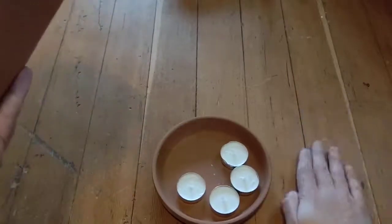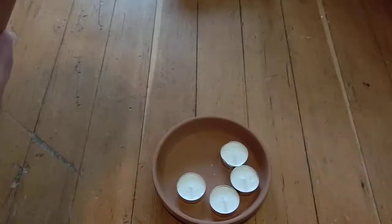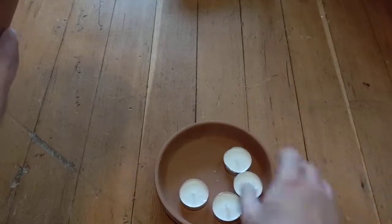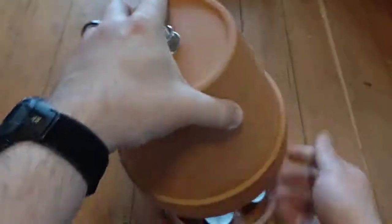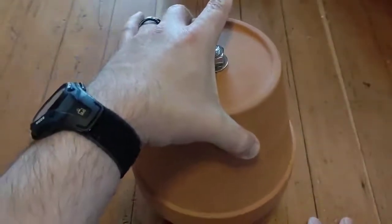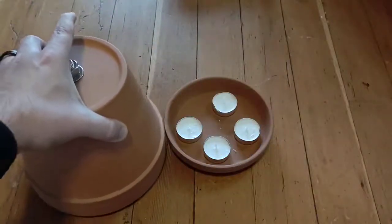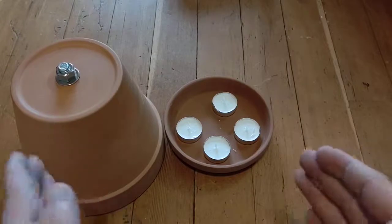The only thing left you'd need to do is have a safe place to set this up — not on carpet or anything like that, obviously. Set up two hard fire-resistant objects like two bricks on each side of the tea candles, so that you have somewhere to set the top pot on without smothering the candle — so you have some space between them. I'll show you that full setup when I get to actually testing it.